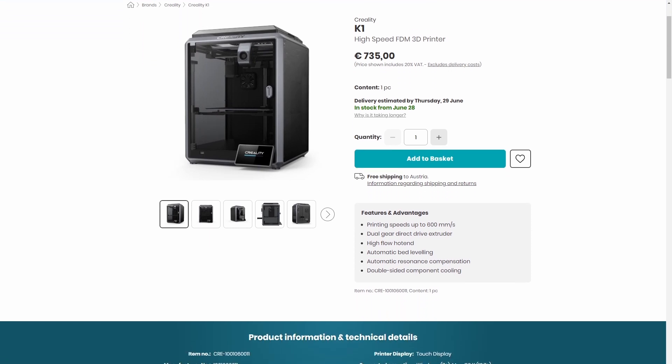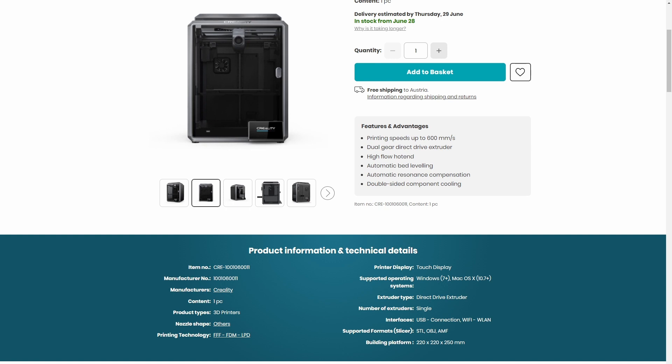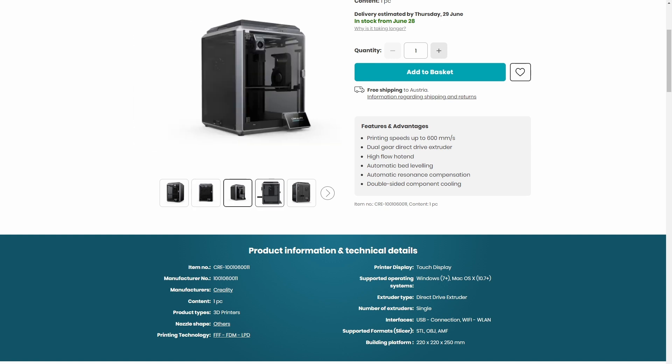Another printer we're getting is the Creality K1 and its big brother the K1 Max. If you've seen the videos and banners from Creality about this printer, you might have noticed some similarities to another certain printer, but this is considerably cheaper with very similar features. It's actually in the corner there — just got it today. The printer boasts up to 600 millimeters per second and I'm very interested to see how it turns out. No decisions made yet, but stay tuned.